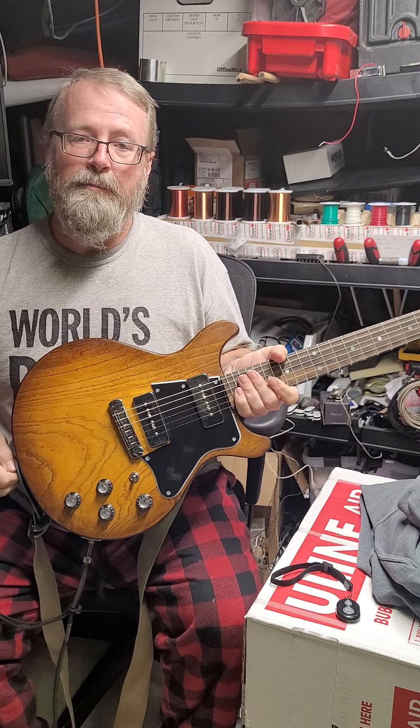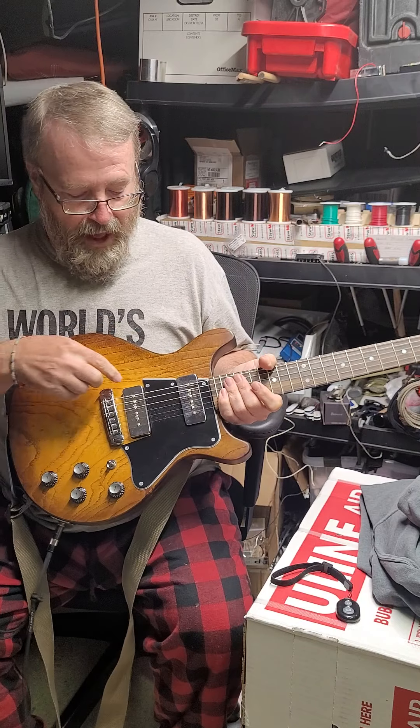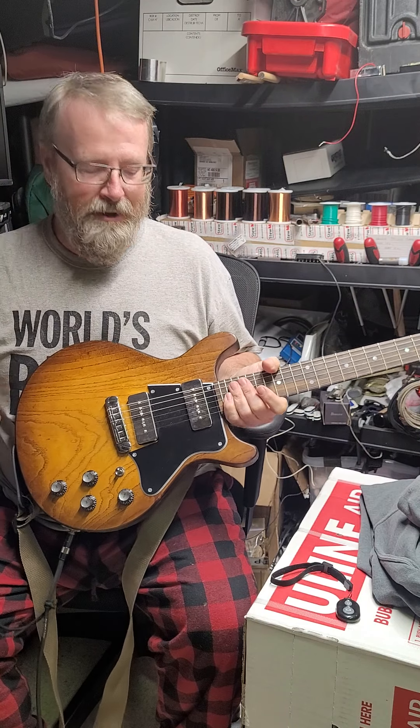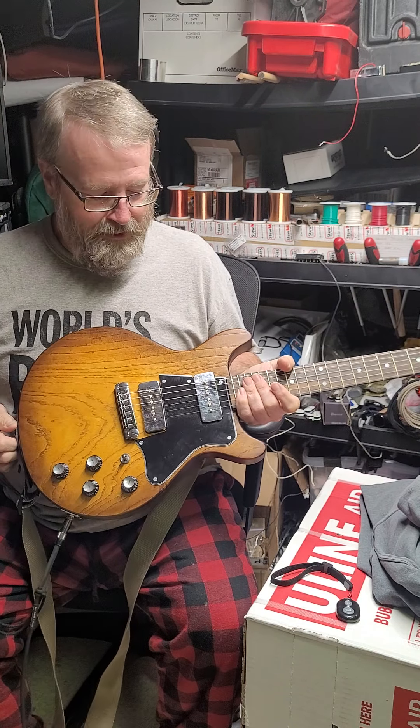This has Greenville Pickups' Pleasure Garden P90s in it. Will asked us to provide these with chrome covers so that it would kind of separate itself from a Gibson — he's not trying to make a Gibson clone, he wants his guitars to look like their own thing. I thought the chrome pickups were a nice little touch.